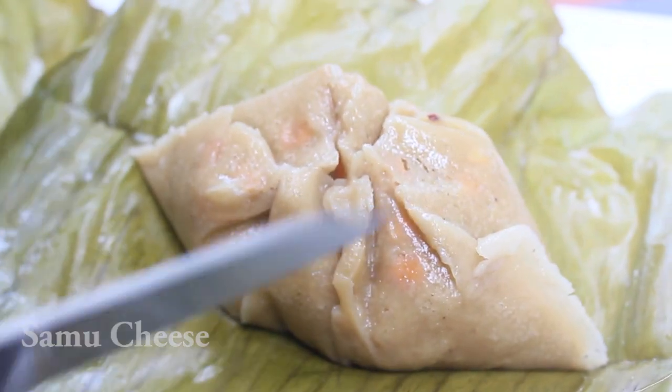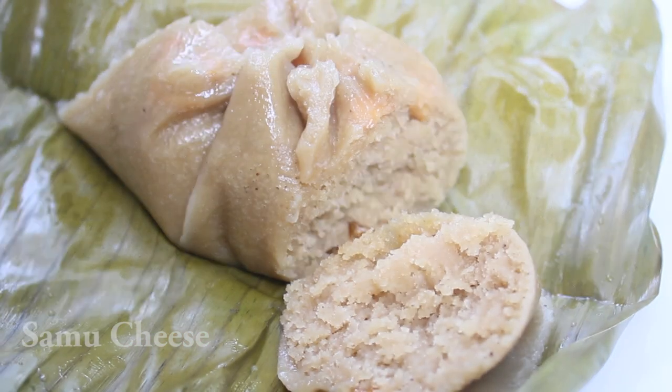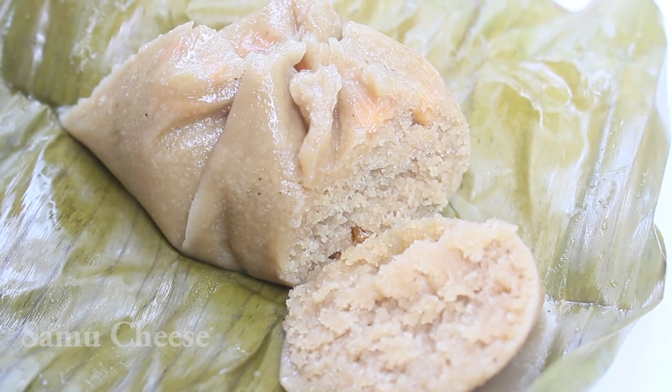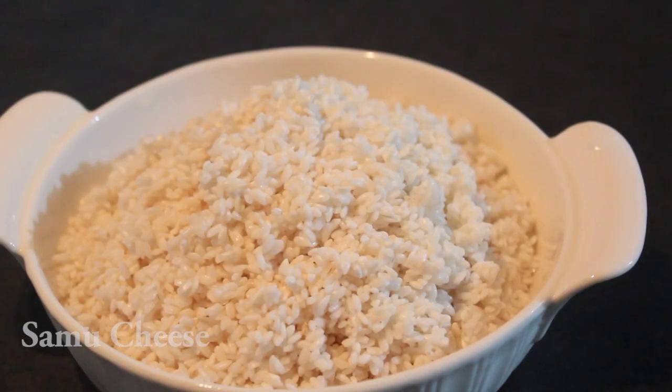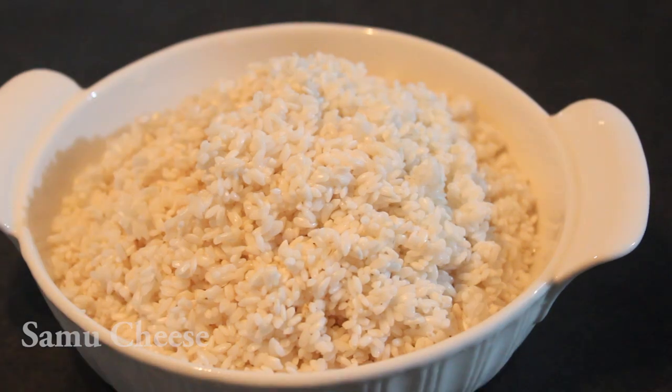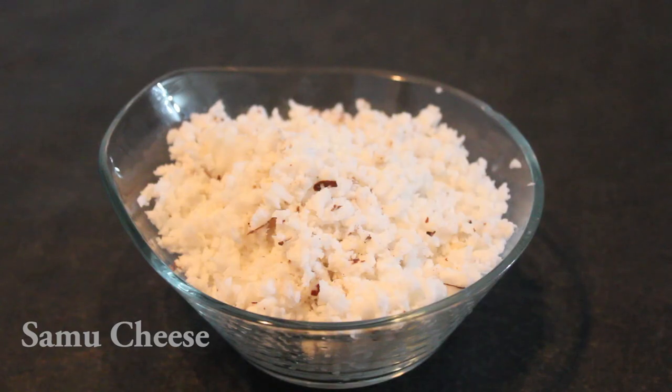This is a breakfast recipe. We can eat it for breakfast or lunch. Use this recipe for breakfast — one recipe for breakfast.